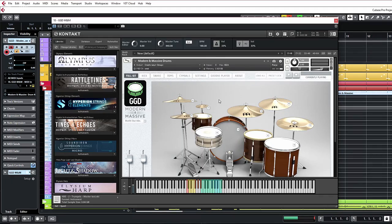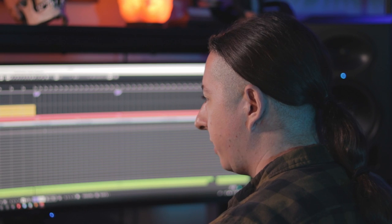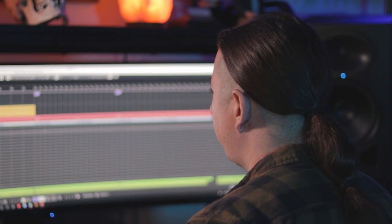For the drums, I'm using the Get Good Drums Modern and Massive kit. This is honestly one of my favorite drums to use because they sound really thick and beefy. It's a really simplified kit — only three toms, snare, and kick. The guys at GGD did a really good job with this kit, and as far as metal drums go, this is pretty much what I use.